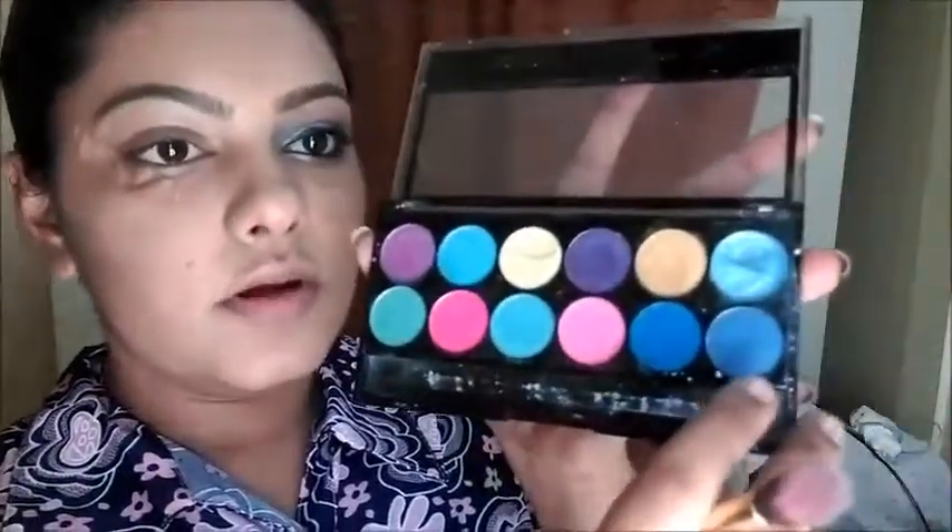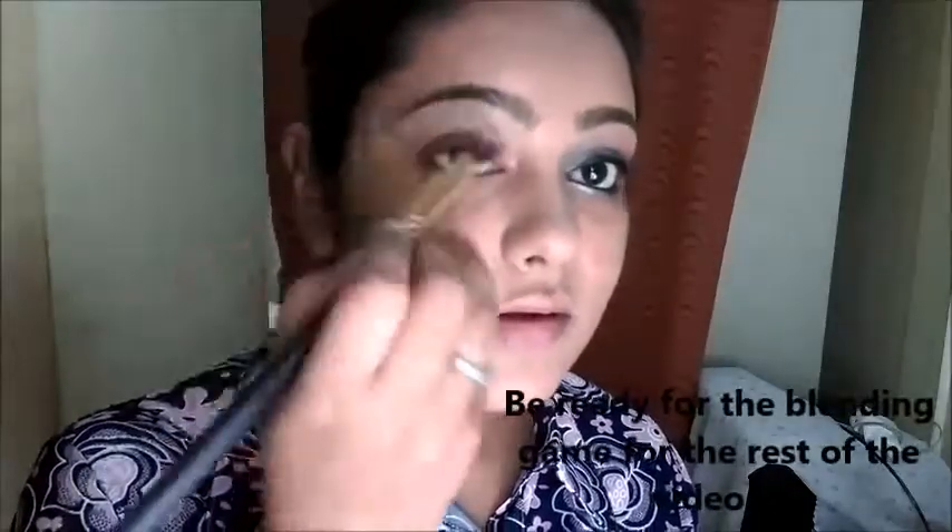Now I am going to use this color — it is a kind of dark blue called Sonic Blue. I am going to take Sonic Blue on a fluffy blending brush, place it exactly in the crease, and blend it well.